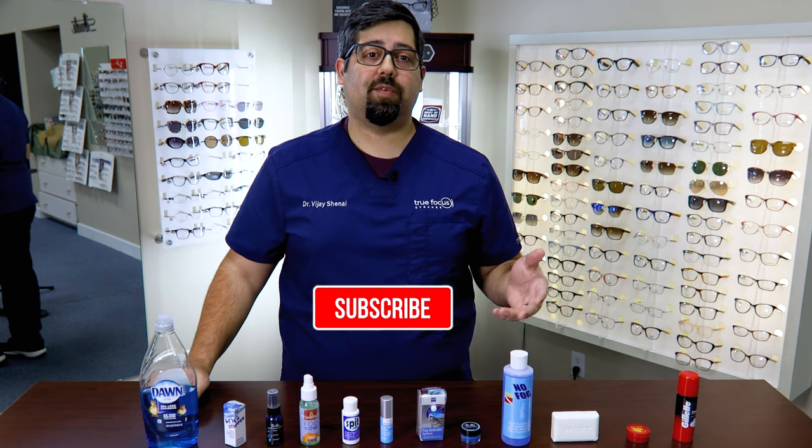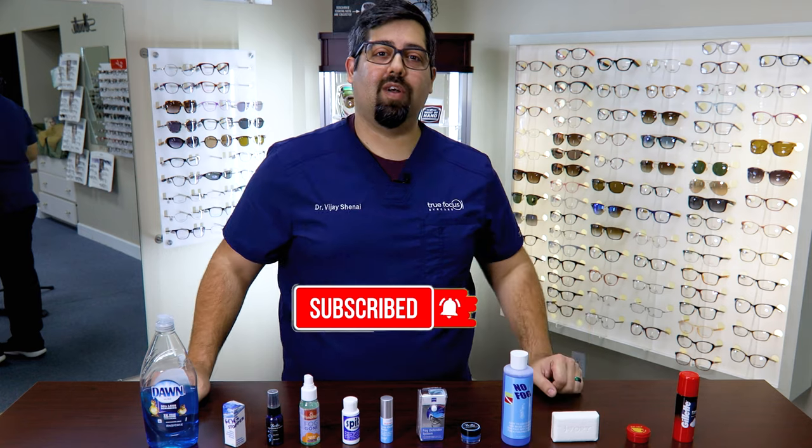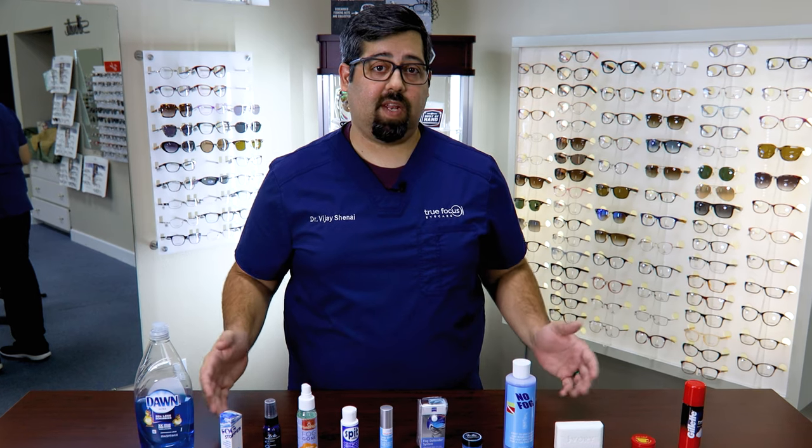So if you haven't already subscribed to our channel, then consider subscribing by clicking that red button below so you don't miss any of our new videos. We have already exhausted all of our DIY hacks in the past videos, and you can find a playlist of those in the description below if you want to check it out.